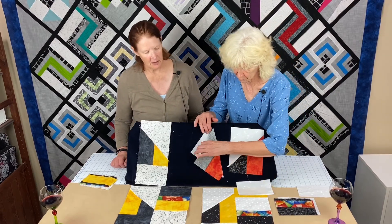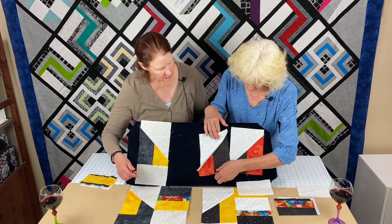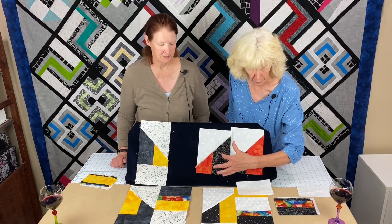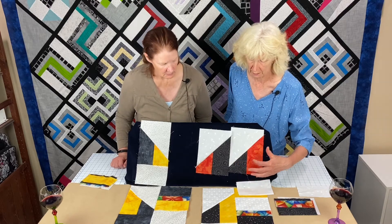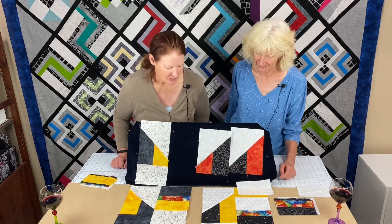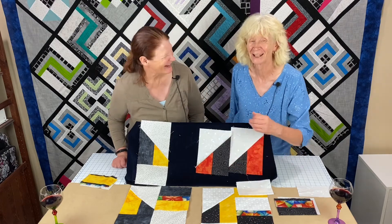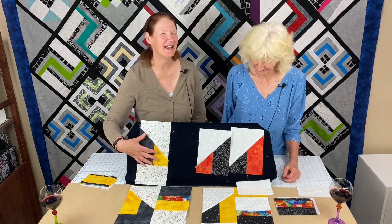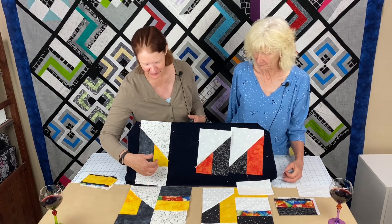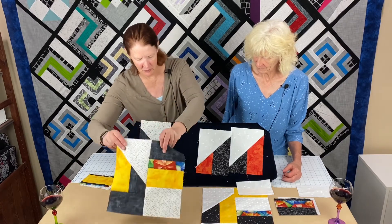When you end up with both pieces from the diagonal cut, one has the black strip longer and the coordinating shorter, and the other has them flipped — they're opposites, because we did that cut in one step. The next step is sewing those two pieces together to complete that first section.